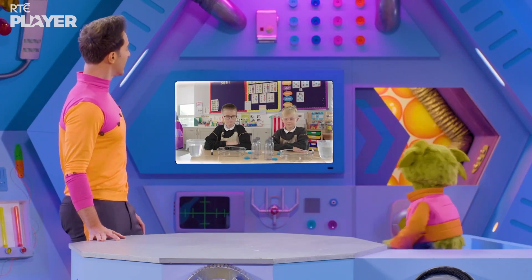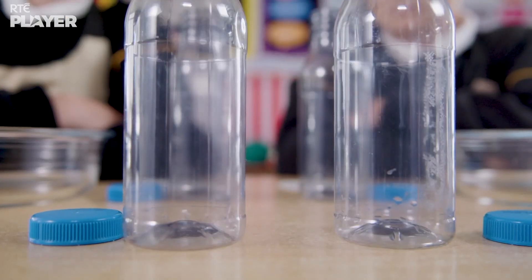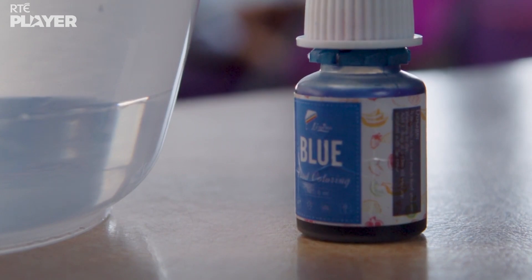This experiment needs four empty bottles, food colouring, and water.